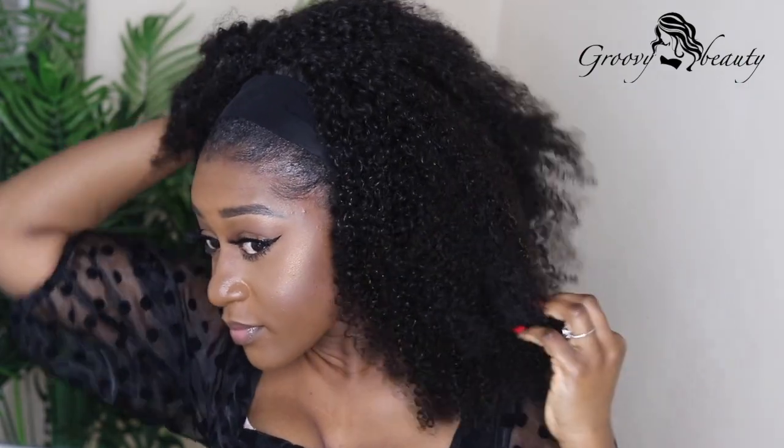So I went ahead and applied a mix of water and leave-in conditioner into the hair — I put that in a spray bottle and literally drenched the hair with this solution to make the hair look relaxed and more realistic. I'll show you how I sprayed the hair with the solution and teased it with my fingers to make the hair look very relaxed and very natural.